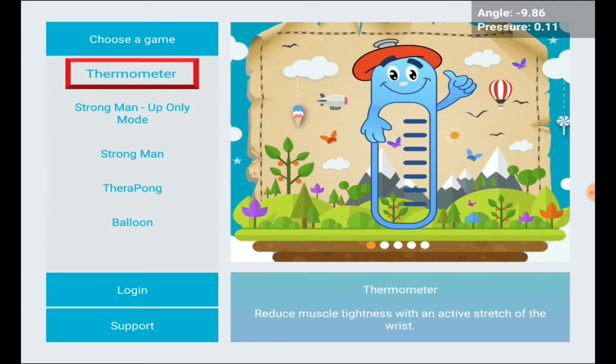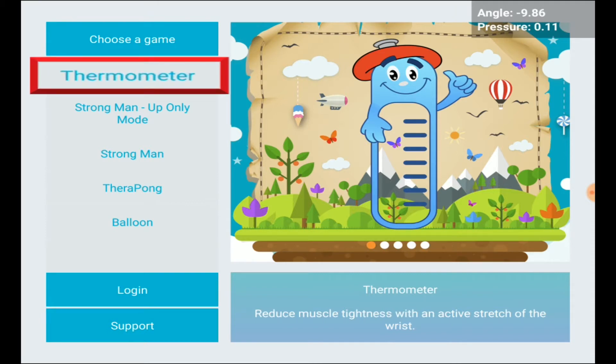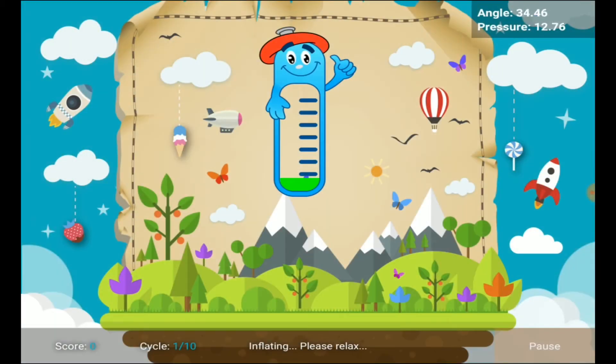The first game is the thermometer game. Enter it by clicking on thermometer as the first item on the menu. The device will pump up and inflate to a stretched position — this is a stretching exercise. Your goal is to stay as relaxed as possible; as you relax, the green indicator will move from red to orange to yellow to green. The more you relax, the lower it will go. Each stretch cycle lasts 30 seconds with about five seconds of rest in between.